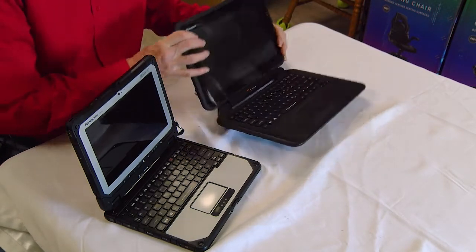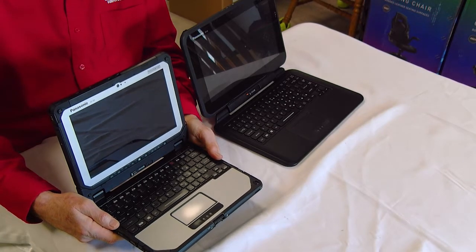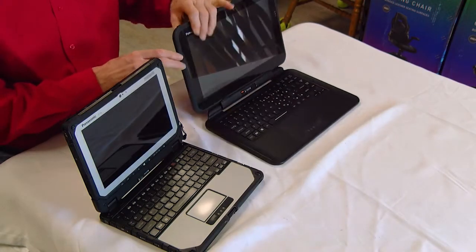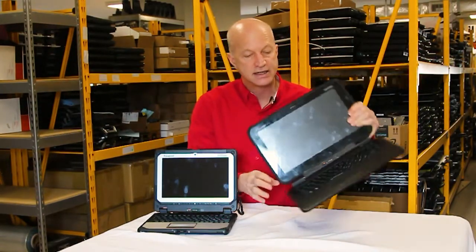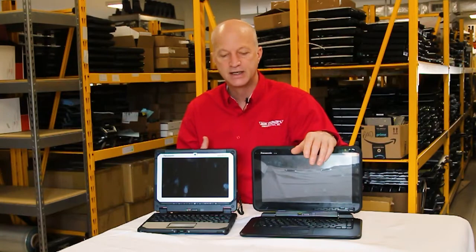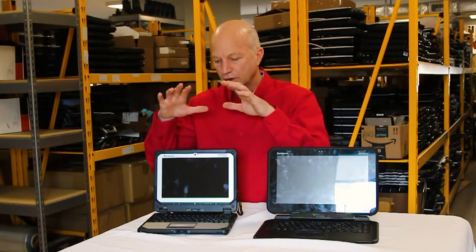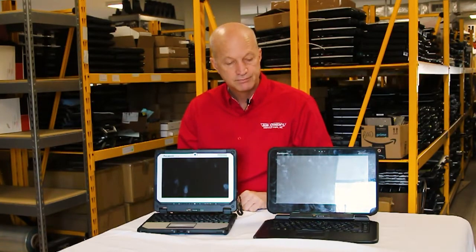One other difference I almost forgot is the ports. The CF-20 includes more ports — USB ports, SD card reader, and that sort of thing — whereas the Q2 has limited ports: basically just a USB port and a headphone port. So if you need a lot of ports, the Q2 is not your choice. The Q2 is ideal for an inspector on site or someone who occasionally needs tablet mode. That's all for these two units — leave your comments below, check the description for links to other videos on both units, and I'll see you next week.